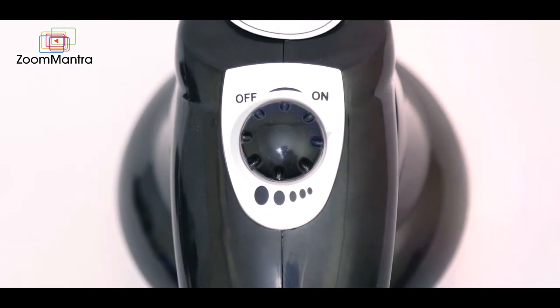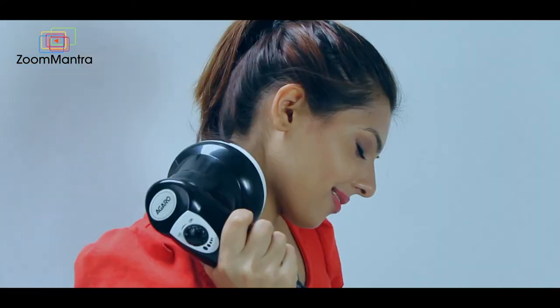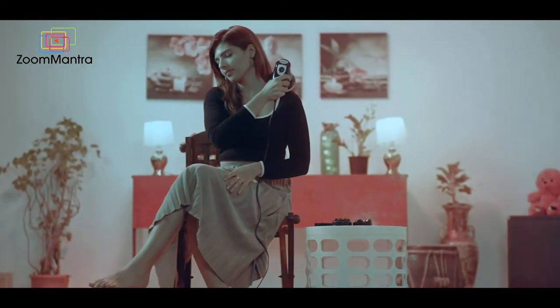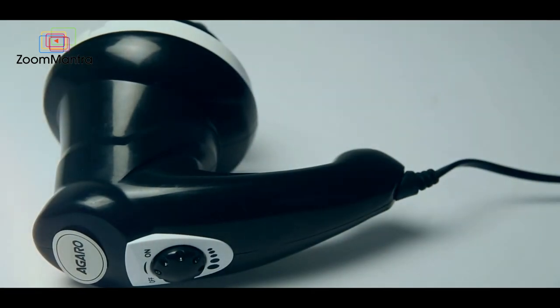The knob can be adjusted to 5 levels from mild to high as per your comfort. Apply the massage to the body parts as per your need. Give your body the love it deserves with the Agaro Atom Handheld Massager.